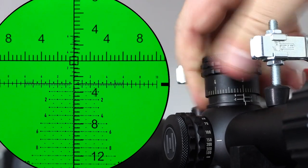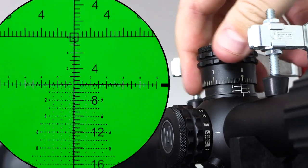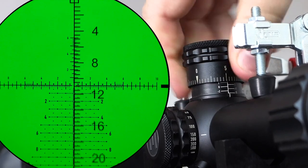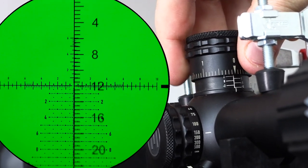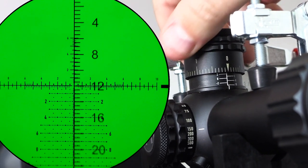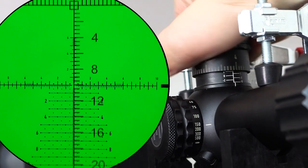We're going to go up. That's six mils — one full revolution. Let's keep going. That's 12 mils — another full revolution — and it has tracked one hundred percent perfectly, not even one percent error. So that's great. But does it return to zero? Let's check.